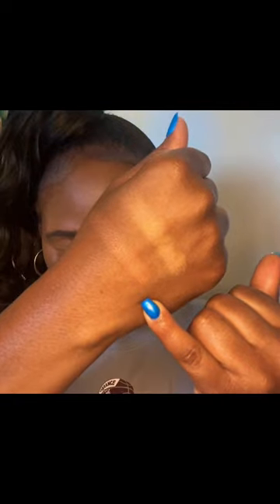So that's the bronzer — this is the radiant light finishing powder. Three blushes, these are the finishing powder, the bronzer, and the strobe powder. How promising is that?